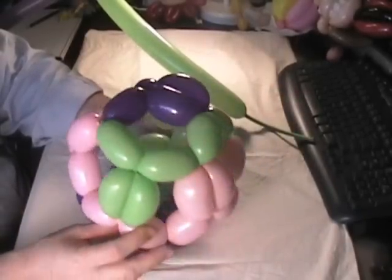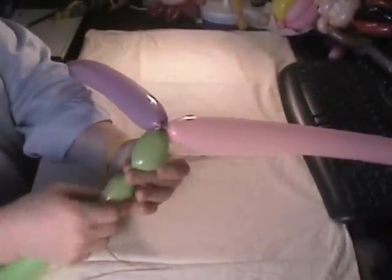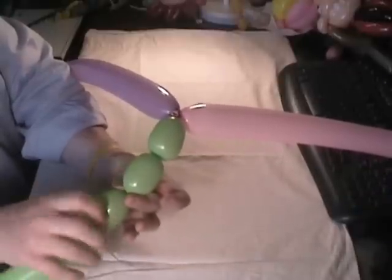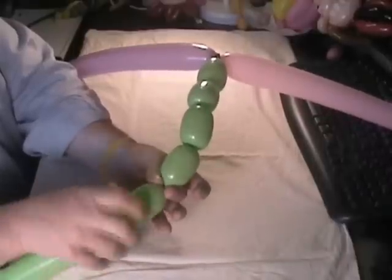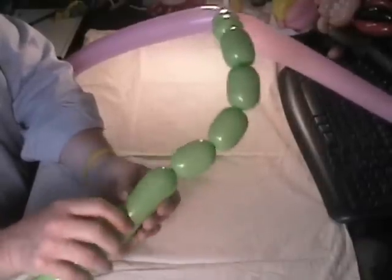It's really important with this sculpture that you make the balloons the same size. You need three balloons — different colors are nice. Tie the ends together like I've done here. It doesn't matter which one you start with; I'm starting with the green. I'm going to make seven bubbles, all the same size, or as close to the same size as I can. That's two, three, four, five, six, and seven.